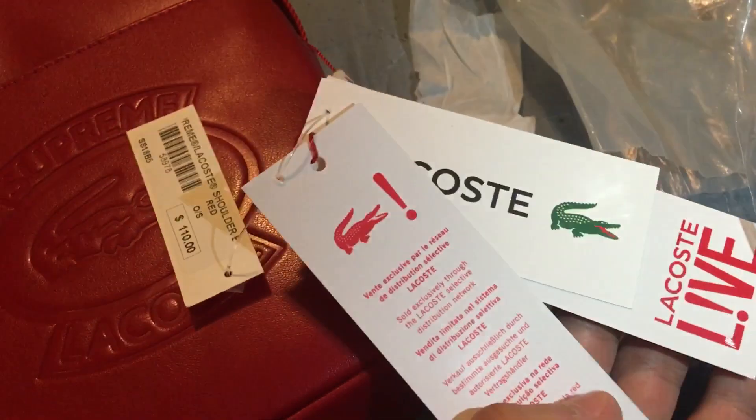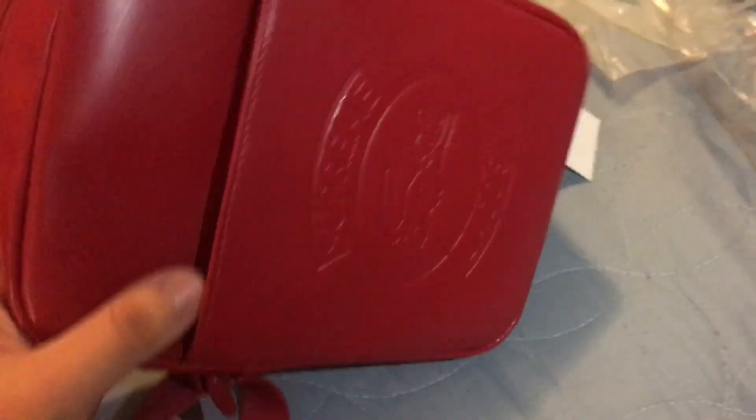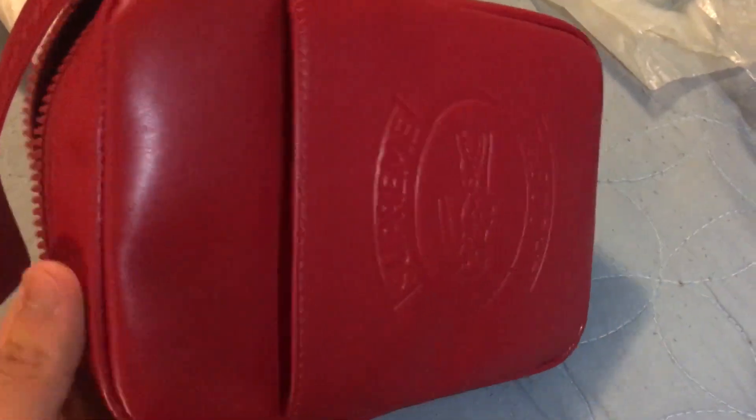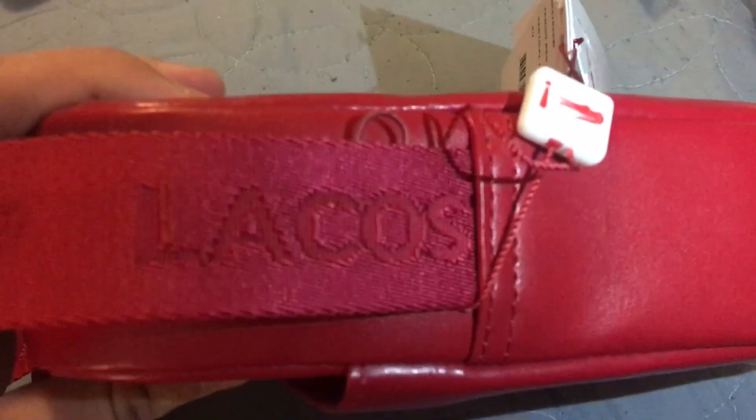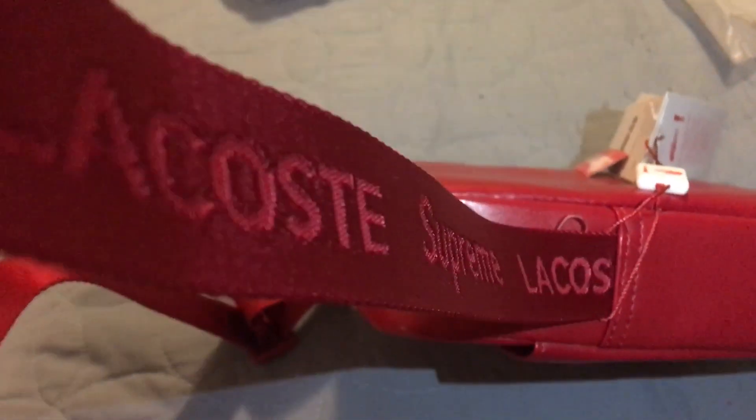All these nice little tags — I like these tags, I'm gonna keep them on there just like back in the day when people wore them. Overall it looks great. It's better build quality than a lot of other shoulder bags I've seen, and in my opinion better than the week one bag — but you'll see that for yourself.